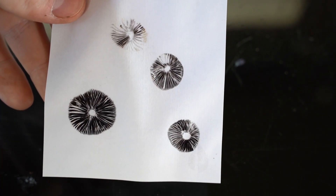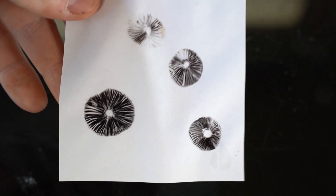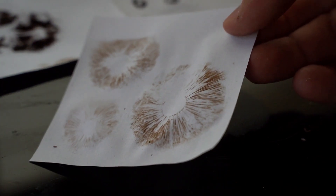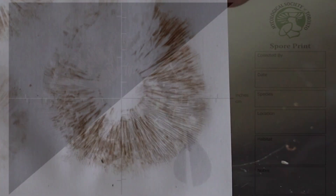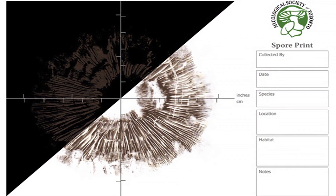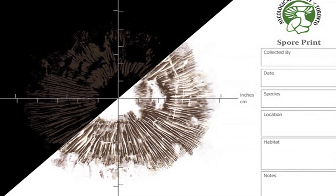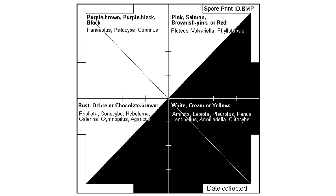If you already know the color of the spores, pick a colored paper that will highlight the spore color. Many drop white spores, some are black, brown, or cinnamon colored. If the color is uncertain, half the cap can go on dark paper and half on light. Or a sheet of clear plastic can be used to move the print to a darker or lighter surface for improved contrast. This image can be printed and used to assist with identification.